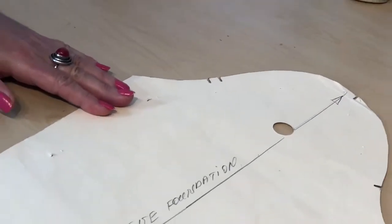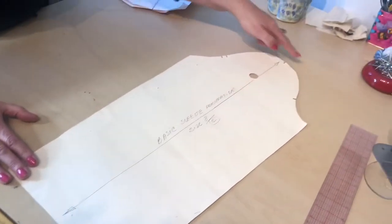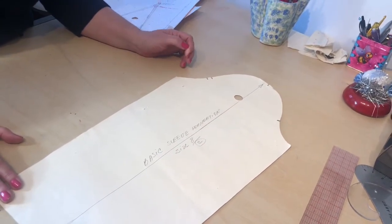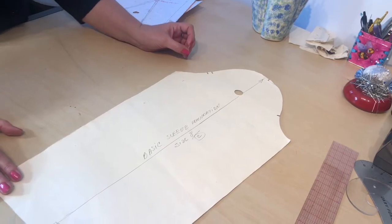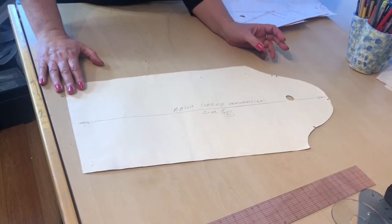The beautiful thing is that on the flat draft we're able to draft this sleeve and then balance the cap with the armhole, and by doing that, knowing first of all that we drafted the sleeve correctly. Also, when we cut this sleeve out of fabric and stitch it to the armhole, it is going to match and it is going to perform properly.